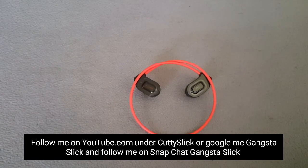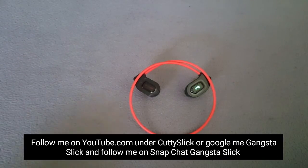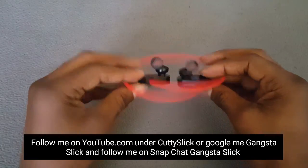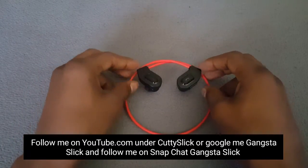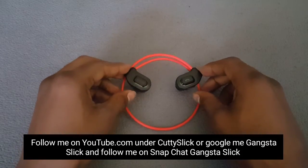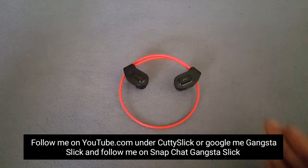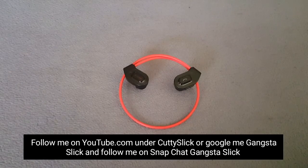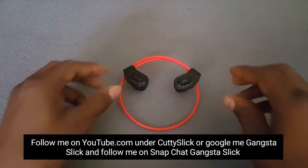Follow me on Snapchat, Gangsta Slick. These headphones right here are definitely great. If you're looking for a good quality headset that's light and easy to use, these right here for $17.99 — 18 bucks — I'm telling you right now, it's a go.